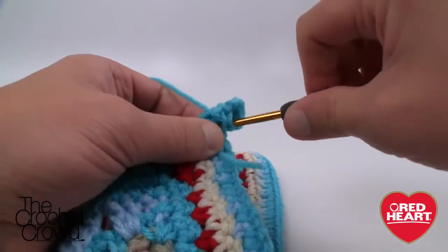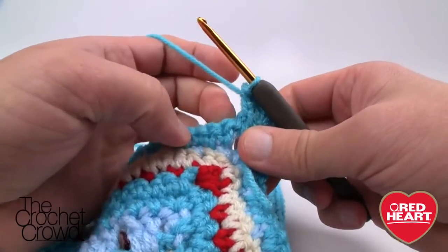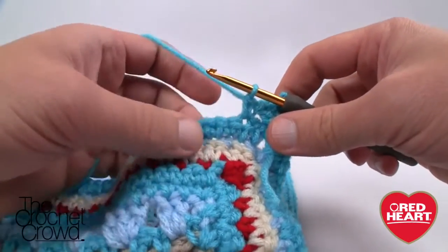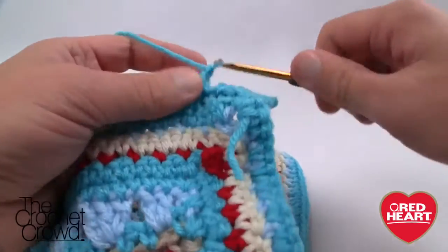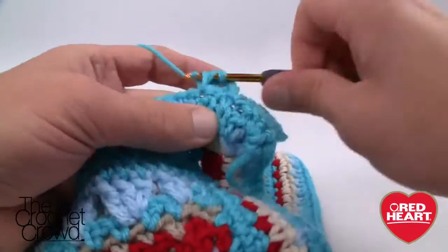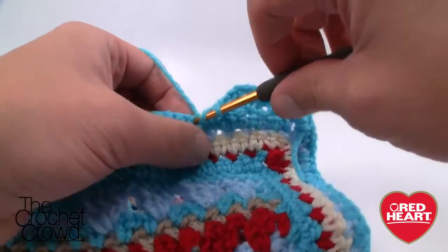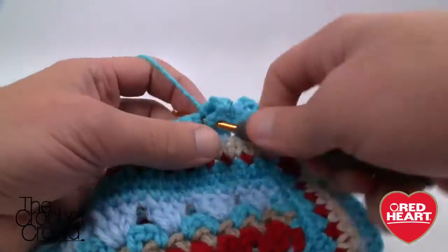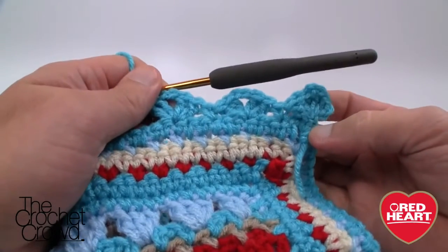Now we need to skip two stitches — one, two — go to the third and single crochet. Then skip two again — one, two — and that's going to be a double shell. A double shell is two double crochets, chain two, two double crochets. Do this all the way across and around the whole thing: skip two, come to the third single crochet, skip two, go to the third. I'll meet you back at the first corner to show you what to do there.